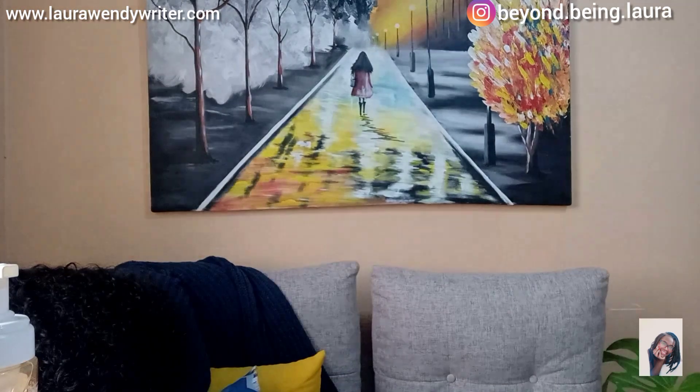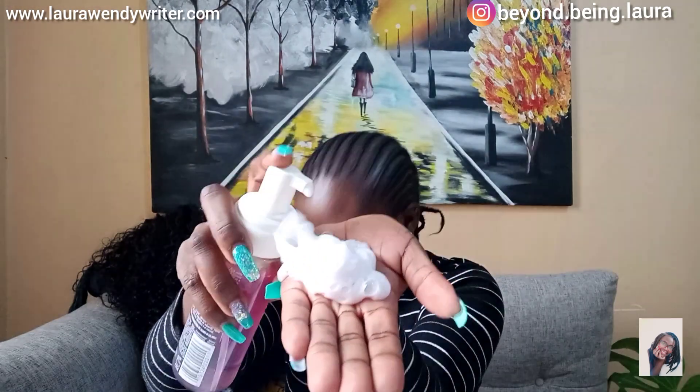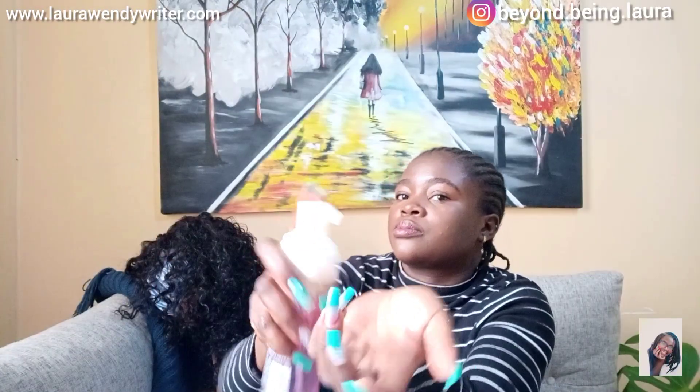Of course you can't see, but this is going to be my mannequin head. I'm going to look for something that will act as a mannequin head.